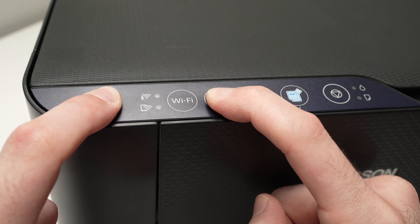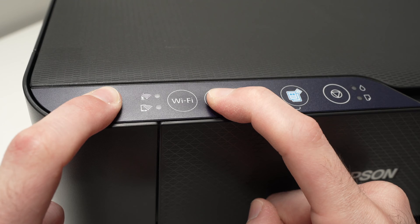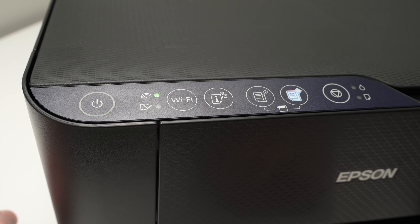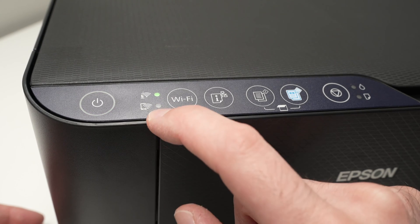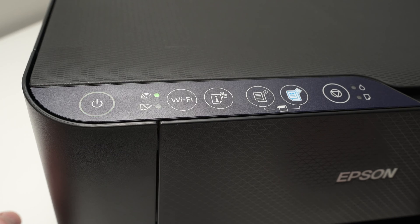Now wait — the light went off, and now it starts blinking, so keep your fingers held down. Just wait until the printer stops making any noise and the lights stop blinking. Usually it takes about one to three minutes, so be patient and come back.